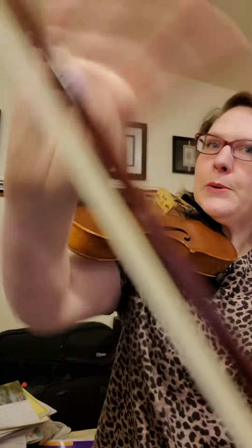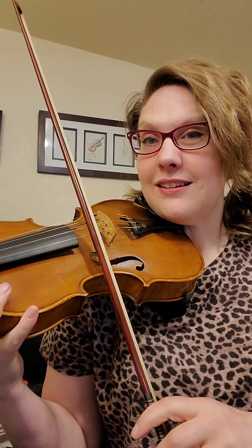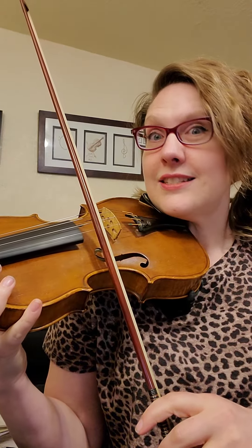I bet this works with a violin. I bet it would work great with a violin. Let me try it. Here's my violin. Here's my bow. And magic sticky stuff. Boop! Looks pretty stuck to me. Let's try it. Let's find out how long it can stay. It worked! I'm still stuck. Still stuck. Still stuck.